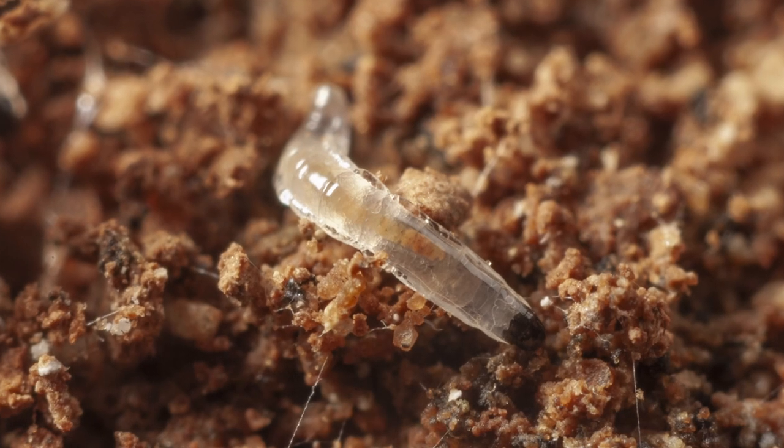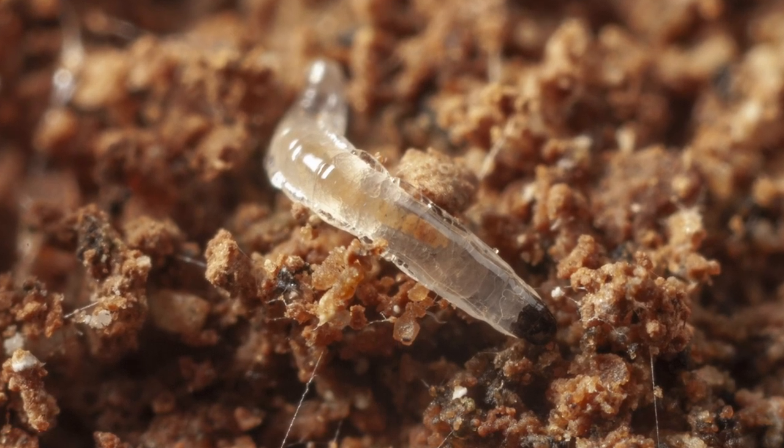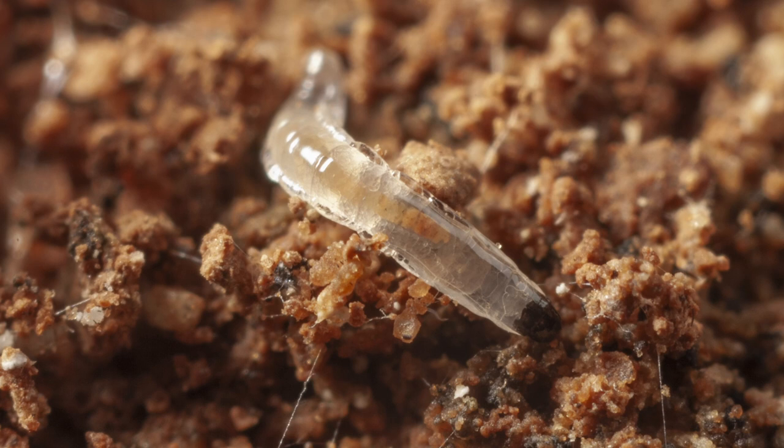If you find pale, see-through maggots with dark heads in your potting soil, they are likely to be fungus gnat larvae. These larvae may eat the root hairs of potted plants and even tunnel into the stems. They can be really damaging to seedlings.